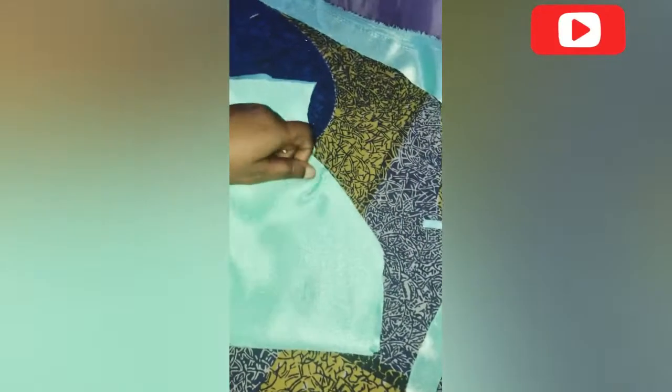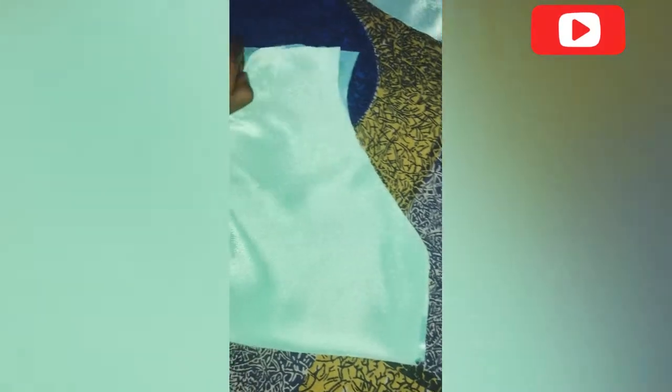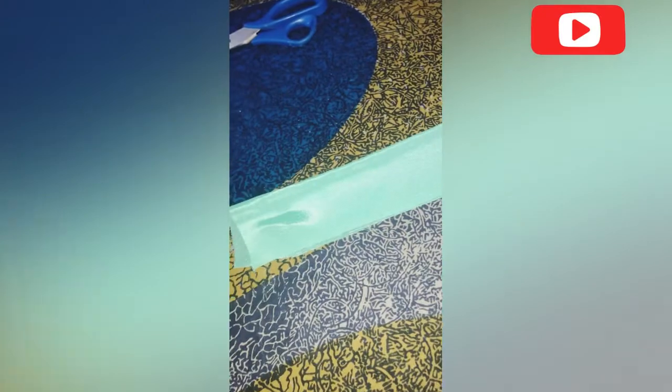I'll be joining my sleeve. I will notch the crown height of the sleeve and then join it to the robe.